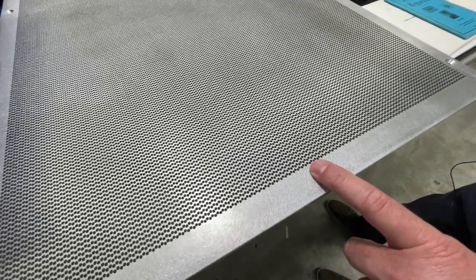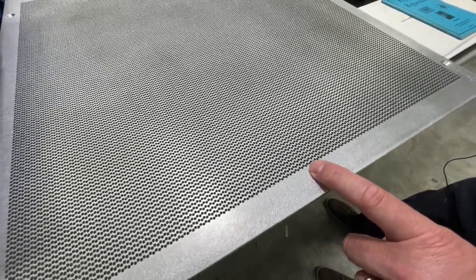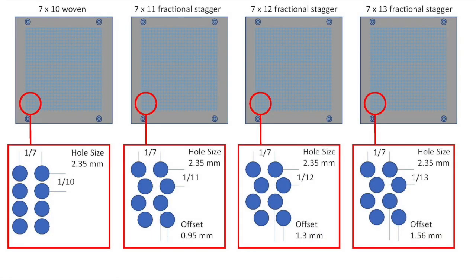We've developed new peg boards which we call fractional stagger for 7x11, 7x12 and 7x13. The big benefit of this is we use the same size holes in these peg boards as a 7x10, meaning that normal size yarn can be used on these new higher density peg boards.